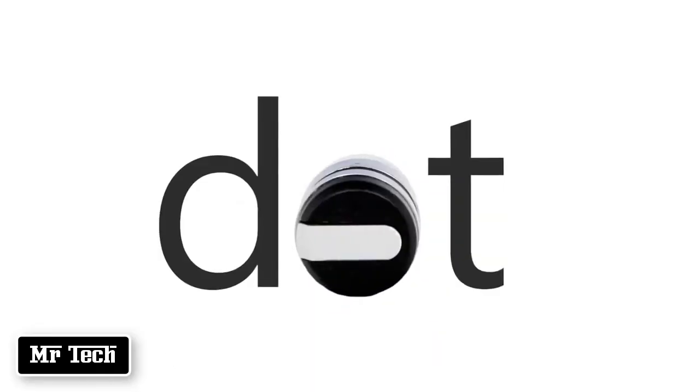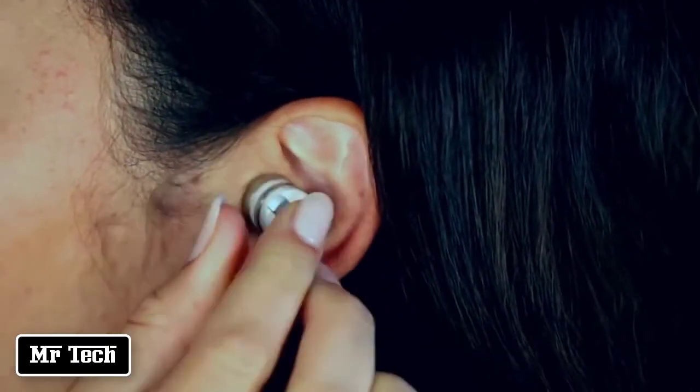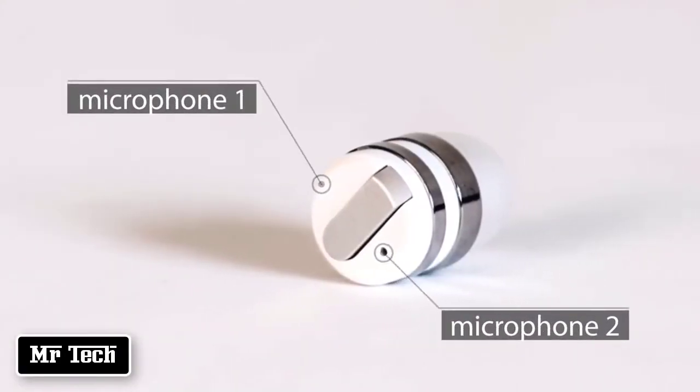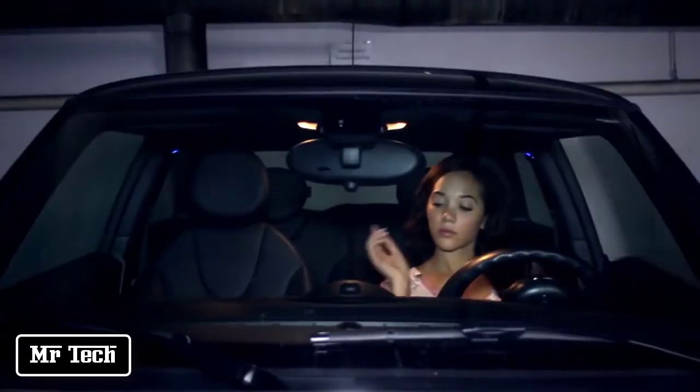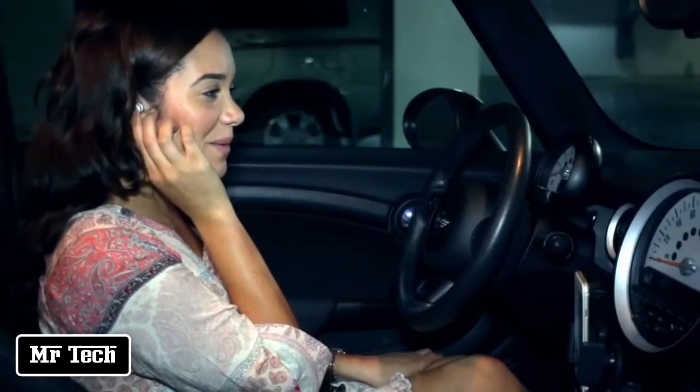This is Dot — the world's smallest Bluetooth earbud. It's so small it virtually disappears in your ear. Enjoy high-quality sound without the wires. Simple to use with just a single touch for calls and a long touch for Siri. Siri, take me to the gym.